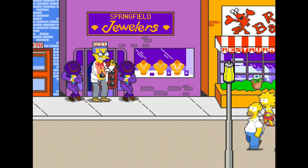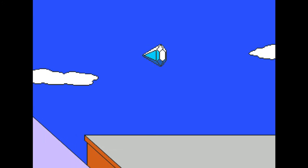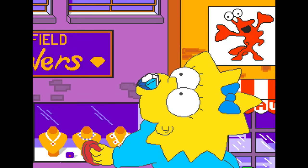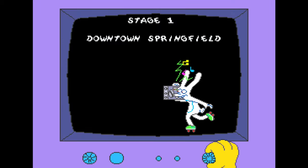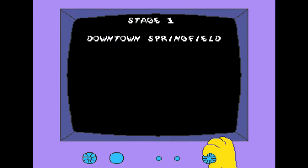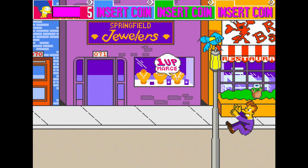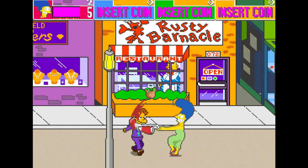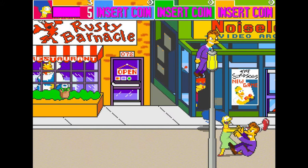The game's premise revolves around the Simpson family witnessing a brazen diamond heist by none other than Waylon Smithers. Bumping into Homer as he escapes out the door, a massive diamond goes flying, landing right in Maggie's mouth. Smithers does the sensible thing and kidnaps Maggie, of course, rather than just taking it out of her mouth — I guess that would have taken too much precious time. So it's now up to the remaining Simpson family to retrieve their fellow family member as Smithers escapes back to Mr. Burns.